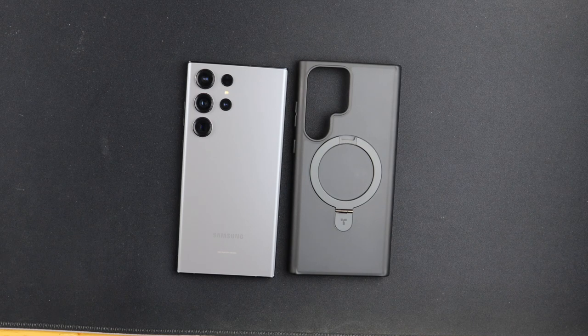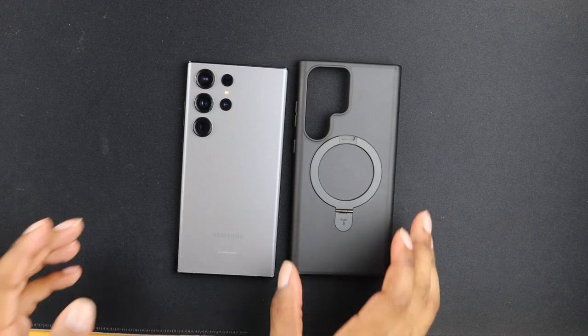The number one feature that stood out to me is the O-Stand on the back right here. The O-Stand is also MagSafe compatible, so if you happen to have an iPhone or used to have an iPhone and you have a MagSafe charger, you can use it for that. It can also stand up — let's go ahead and slap the case on so we can see the O-Stand in its full glory.